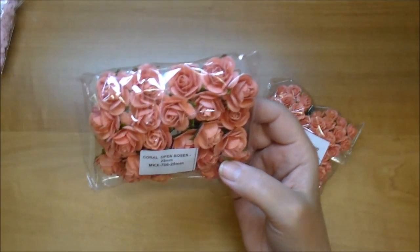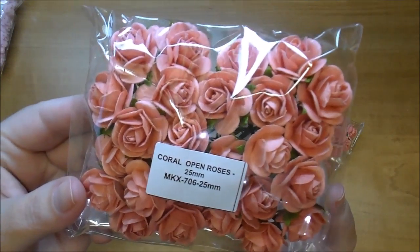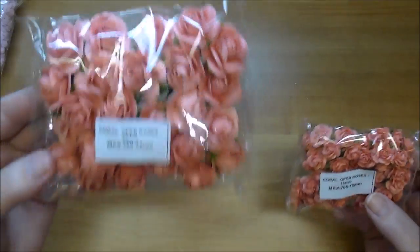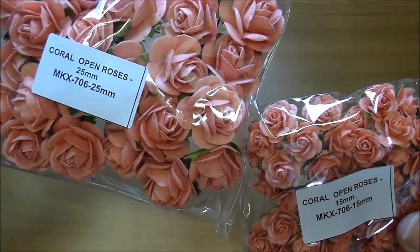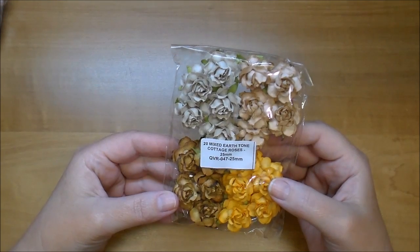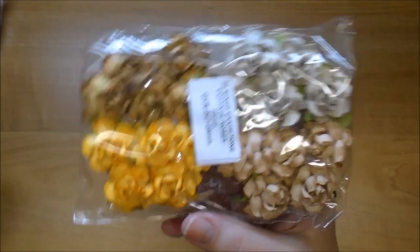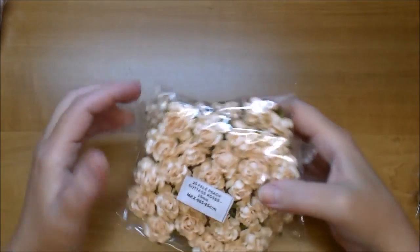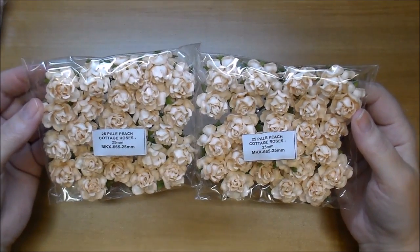I ordered more of the two-tone baby pink and ivory roses MKX 009 — gorgeous. And these are new and absolutely gorgeous in color: they're Coral Open Roses MKX 706. These are 25mm and these are the 15mm so you can see the difference — gorgeous in person. I love the earth tone colors. These are Cottage Roses QVR 047 — look at the four different colors you get. And these are the Pale Peach Cottage Roses MKX 665 — really pretty, I have not used these yet.